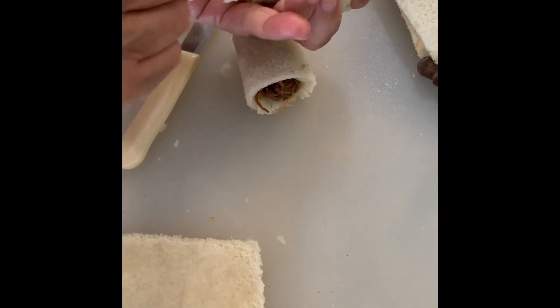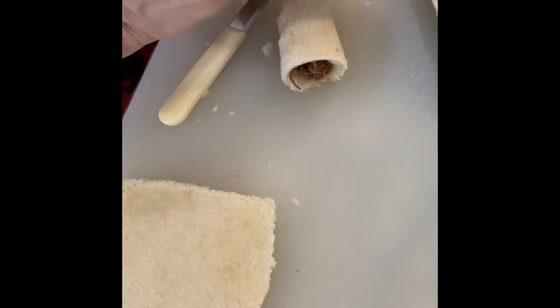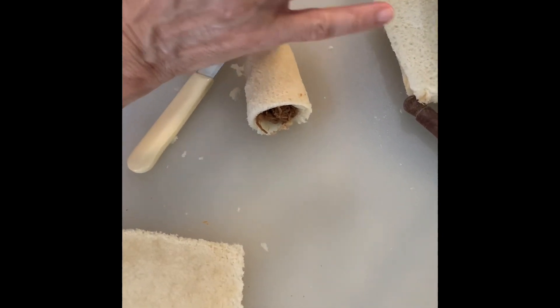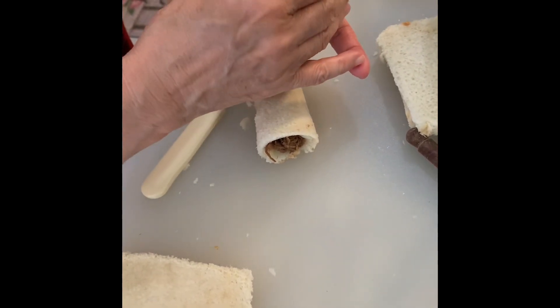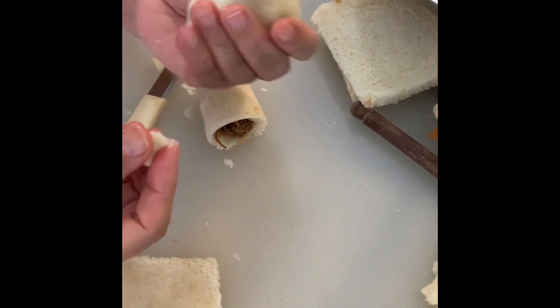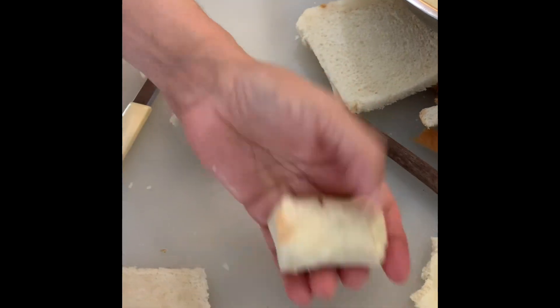Seal the sides. Then you dip them in egg and bread crumbs, and you can freeze them. They freeze very well and will last up to three to four months. You freeze them after you dip them — once everything is done, spread them on a cookie sheet and freeze them.